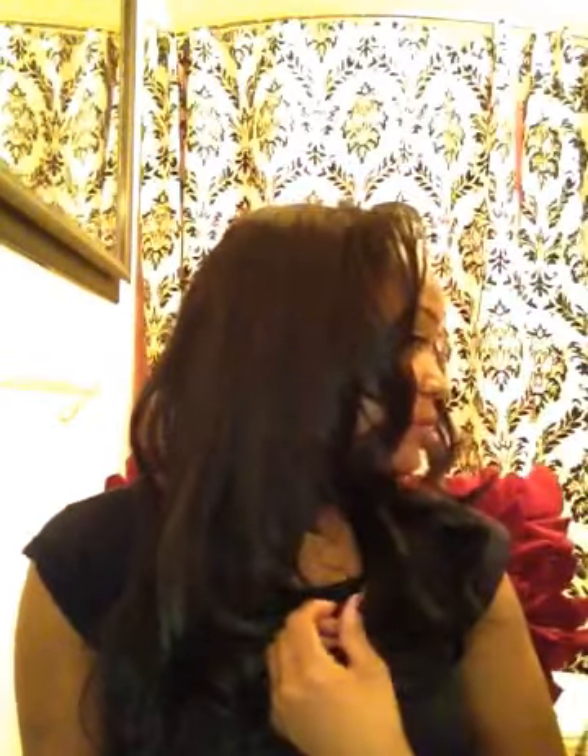I'm going to talk loudly because the only problem with the Instyler is that it's loud. So you start it wherever you want the curl and you just twirl it around. If you watch my hand you'll see what I'm doing. And look at that — nice big curl! Did you see that? Nice big curl. I'm letting it cool while I talk to you, that's why I haven't pulled it down yet.